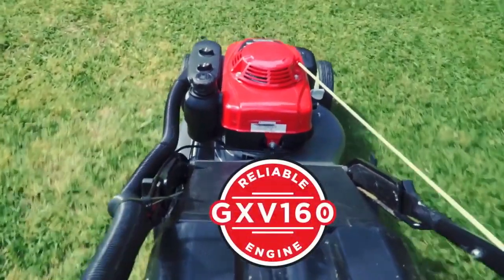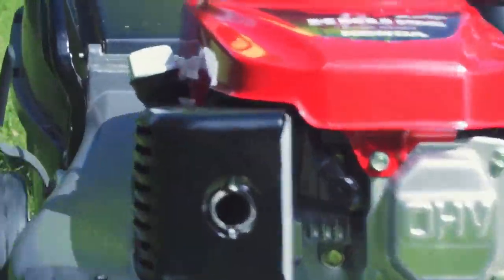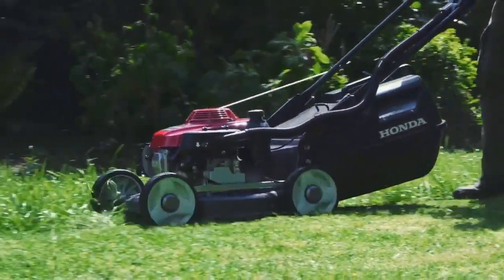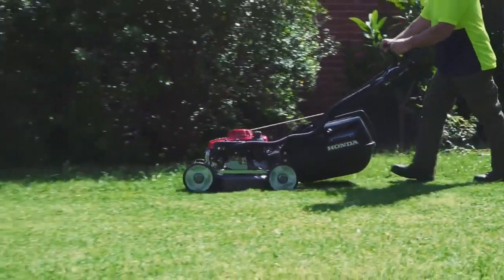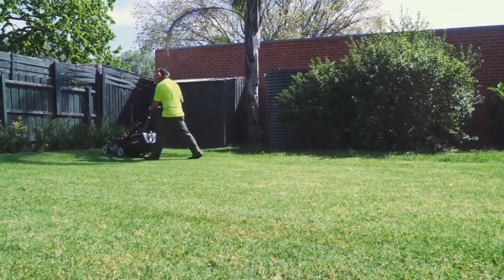The Honda GXV160 engine is reliable. It starts first time every time, so from a contractor perspective, no sore elbows, no sore shoulders. Covered by Honda's national dealer network, the extensive commercial warranty is great peace of mind.